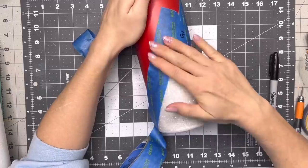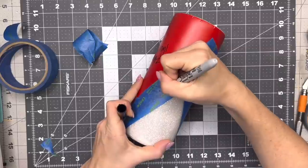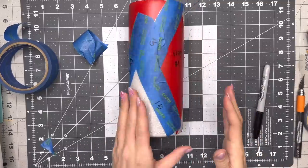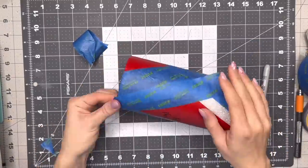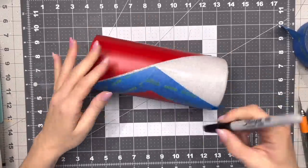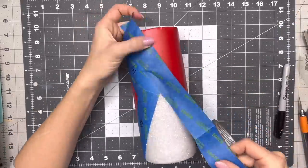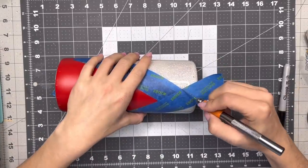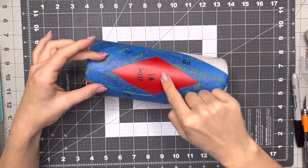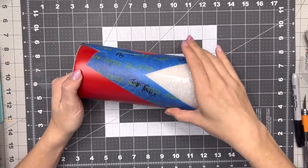Now I'm going to take a second piece of tape and tape off the rest of this V so that we have a nice finished triangle coming up from the bottom, and I'm going to repeat that exact same process on the other side. On the sides of our cup we're going to have these two teepee shapes where we're going to do the mica powder design. Once you're done with all of that taping your cup should look something like this — you should have the diamond with the glitter border on one side and then your large V shape on the other side with two areas that look like little teepees.